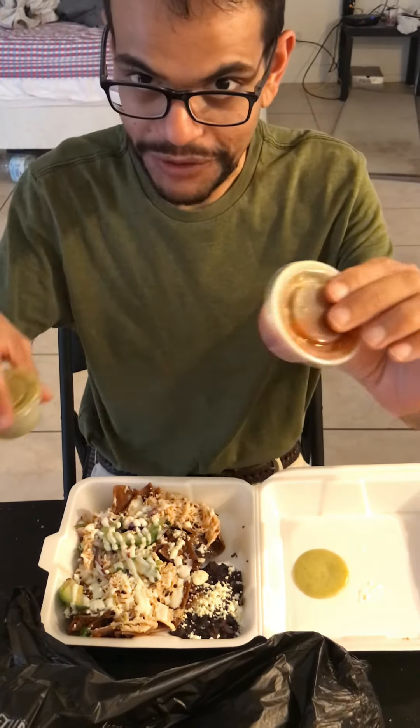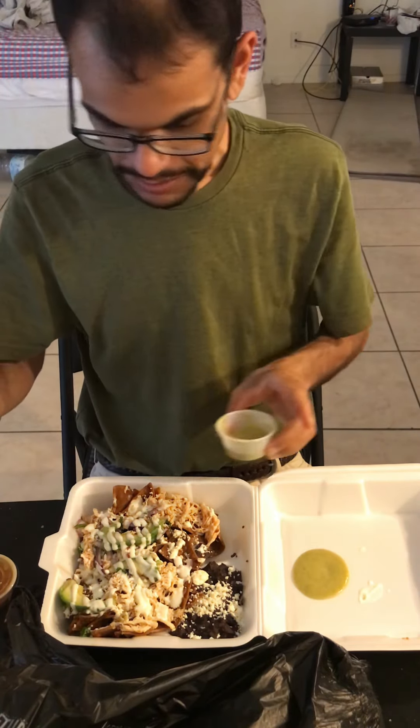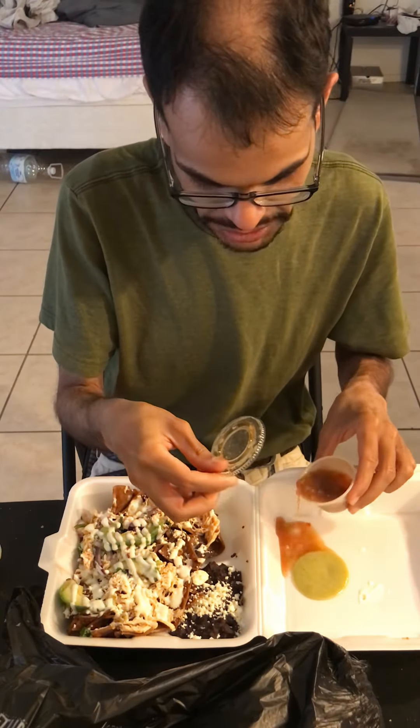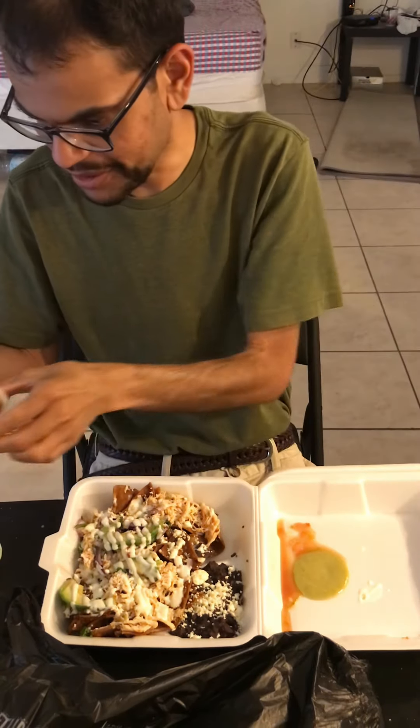Most places here have a green salsa and a red salsa. The green salsa tends to be a little bit more creamy. The red salsa tends to be spicy. This red one isn't blended up — it's more like a Tex-Mex style of salsa.